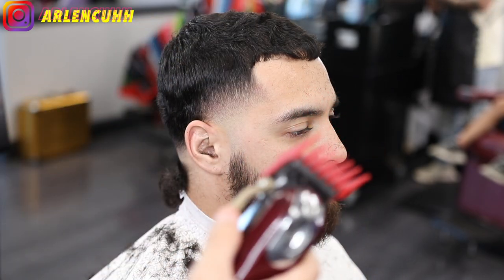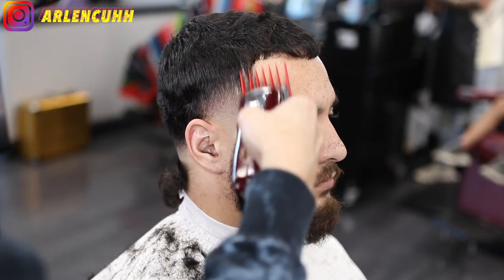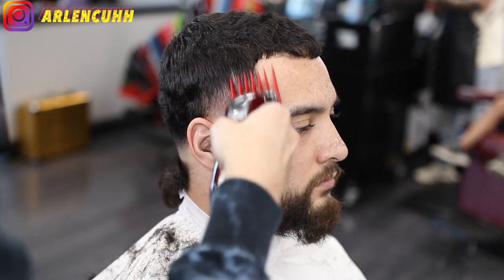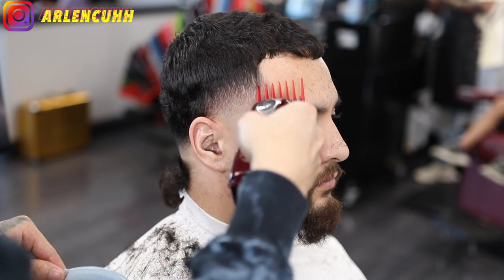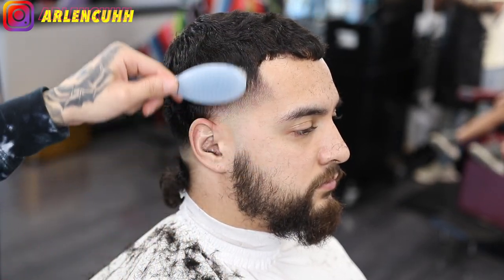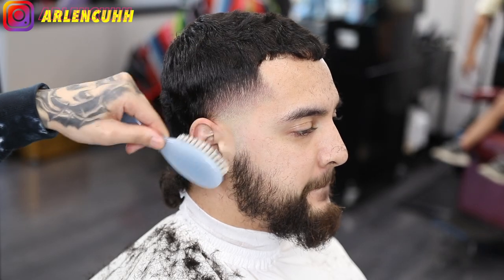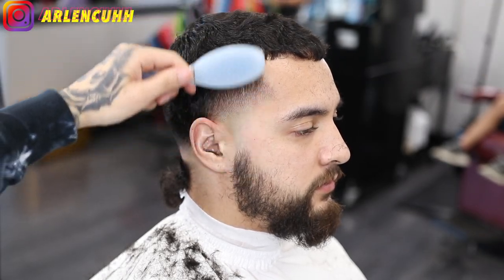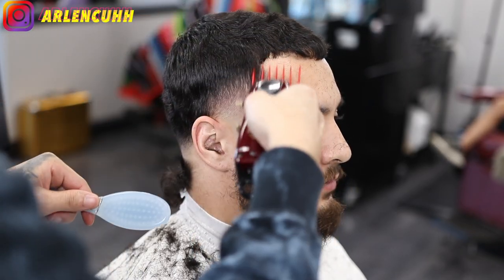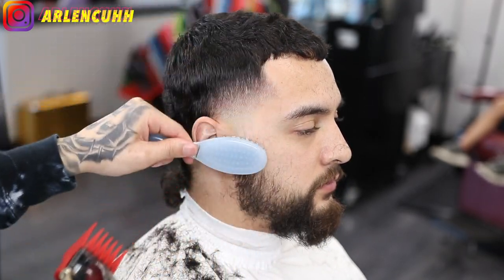So here's a guard you guys never really see me use — it's a number two guard. I'm using the number two guard because it is dark again on top, so I'm just gonna be blending up. I'm using the corners because I don't want to make a hard line, especially how crispy and blurry this taper looks. I'm using the corners just to take out some dark spots.